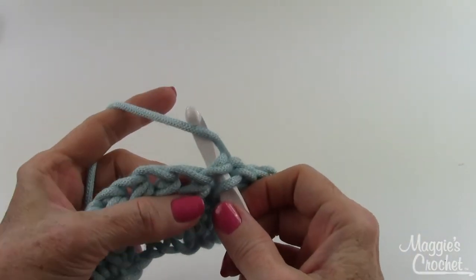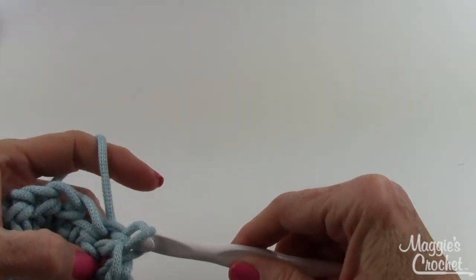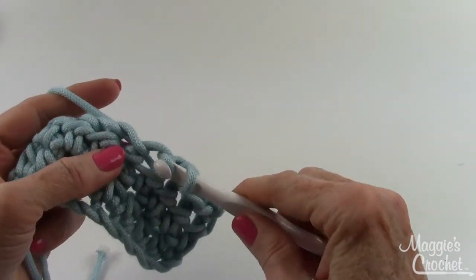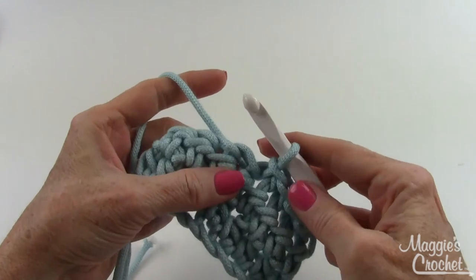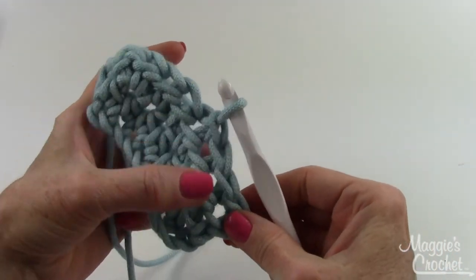So to recap: insert from front to back, yarn over, draw that loop out, yarn over and draw that through the loop on your hook. Then go in again — yarn over, draw a loop out, bring that loop through the loop that's on your hook.